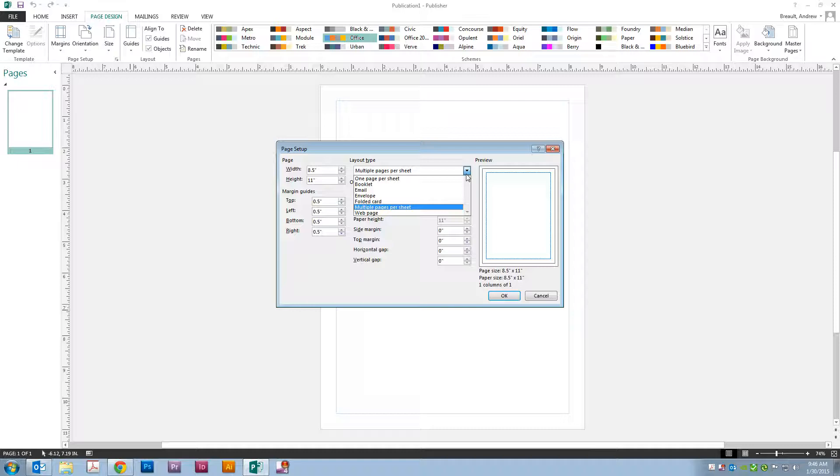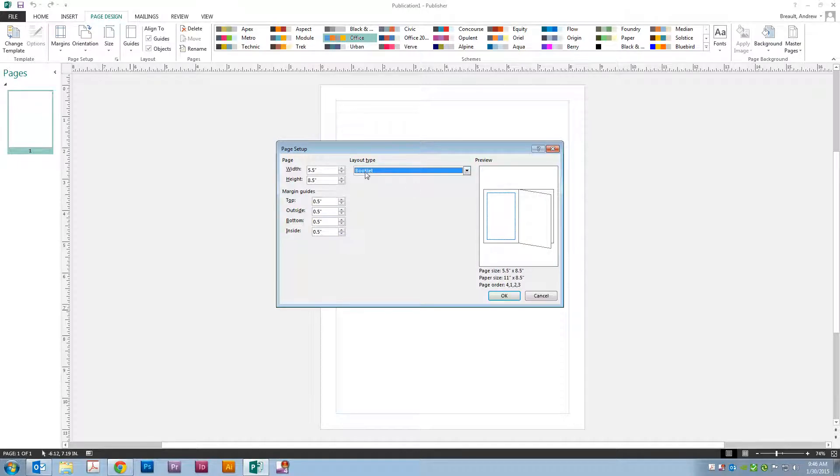We'll change the Layout Type to Booklet — it will automatically choose Half Letter. You can reset your margins if you like to quarter inch; right now they're at half. Go ahead and click OK.